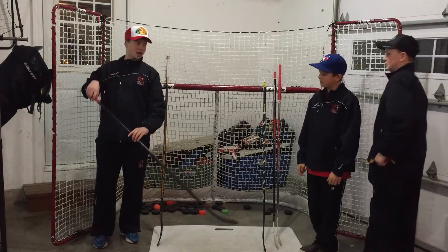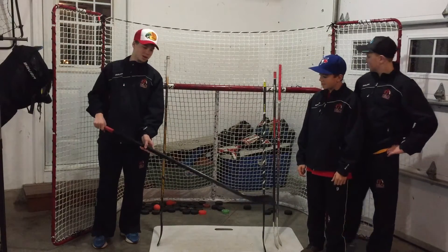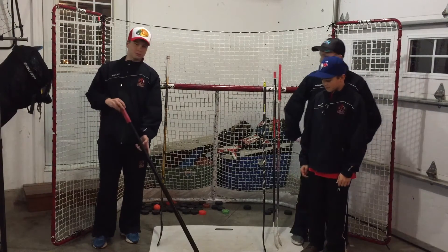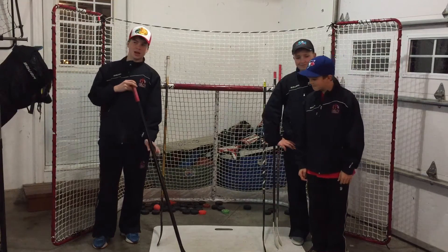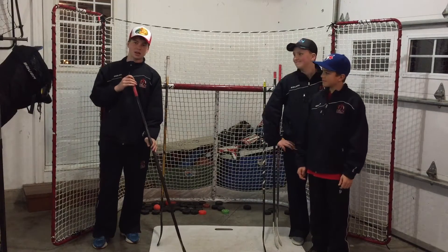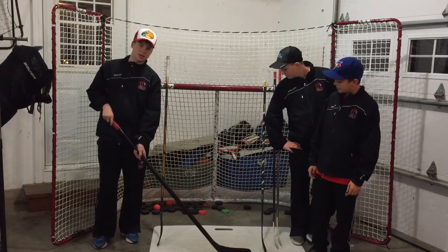Here, believe it or not, I have an Ultra Tacks except I customized it because I was bored one day, so I made it all black. It's still pretty sick. If I can remember right it had a 65 flex Crosby curve and Li-6. And it's still a great stick.